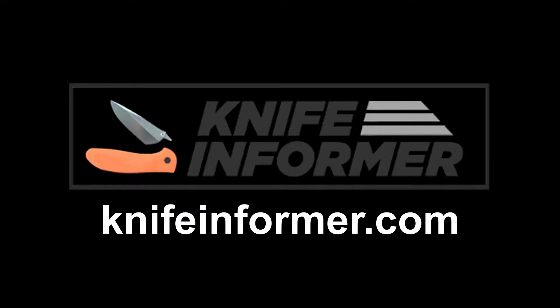This video was made in association with KnifeInformer.com. Head on over to KnifeInformer for all of your blade-related needs, including reviews, comparisons, stats and more.